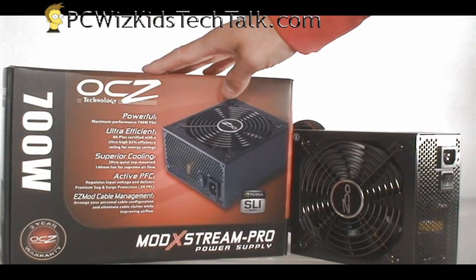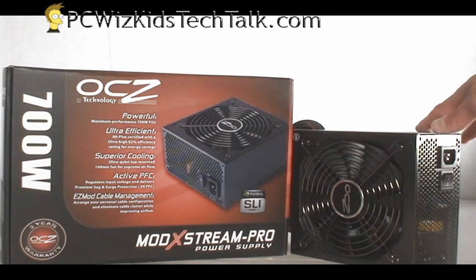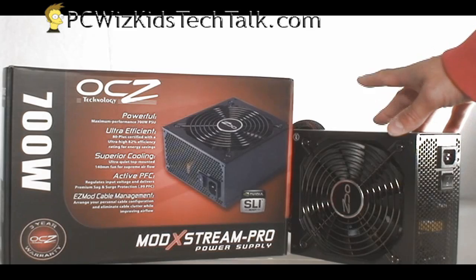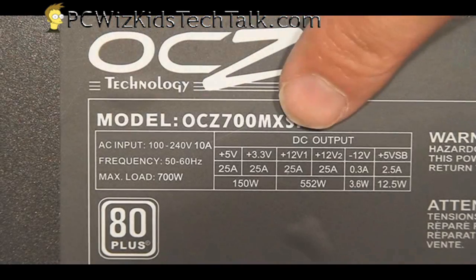Now the 700 watt is more than enough to deal with the latest video cards — the 5800 series, the AMDs, the Core i7s. So if you're looking to put the latest and overclock it, this is definitely something you want to consider.